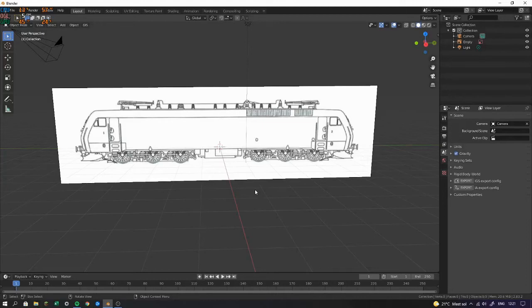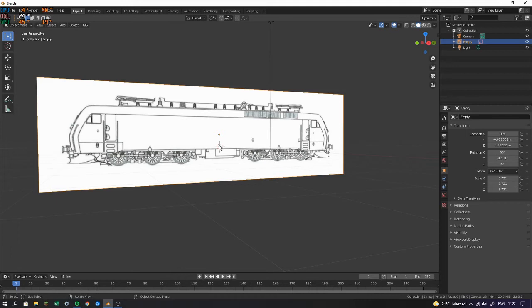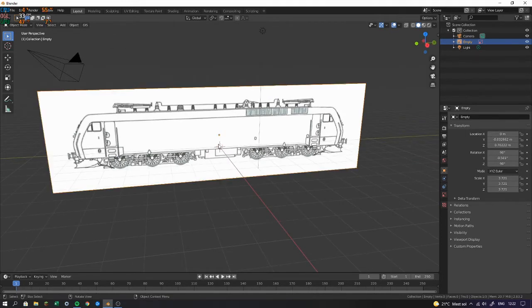Hello everybody and welcome back to my tutorials. In this series I'm going to be making an electric locomotive. I have decided to make a Litra EG, which is a Danish train. It was used in Denmark and is now used by Deutsche Bahn if I'm not mistaken. I found a picture of it and I'll leave a link down in the description.